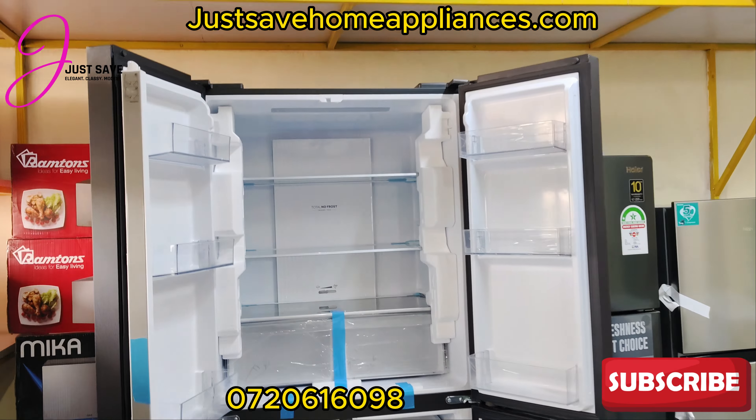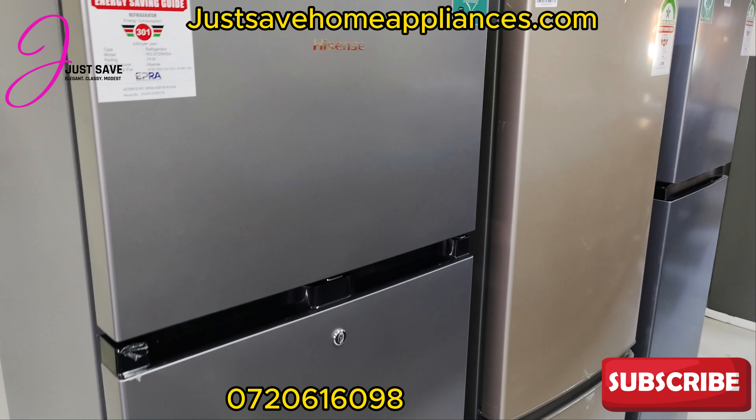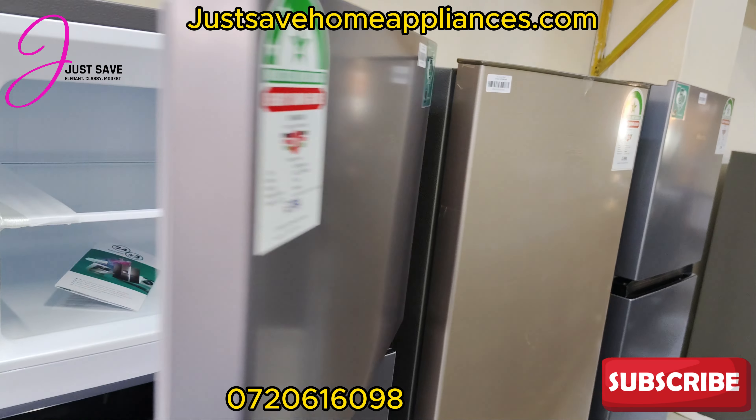This is Swannster — 80,000 Kenyan shillings, 10-year warranty, and it's a big fridge. This is Hisense again — 5-year warranty, 47,000 Kenyan shillings, 205 liters. It's a non-frost fridge. We have another one right here selling for 39,000 — it's a direct cool one, also with 5 years of warranty.